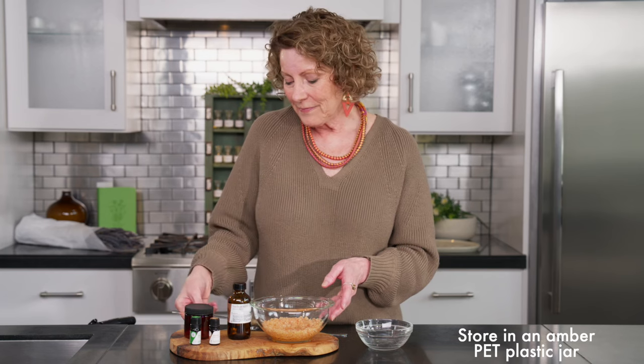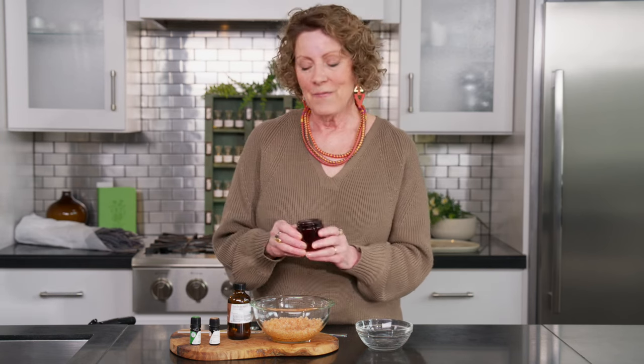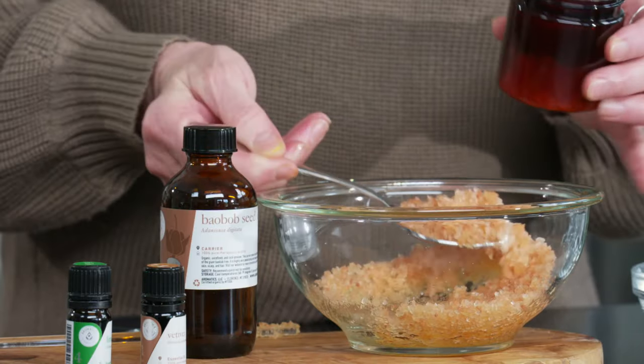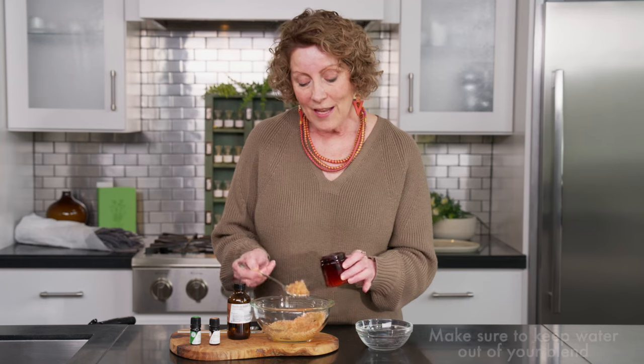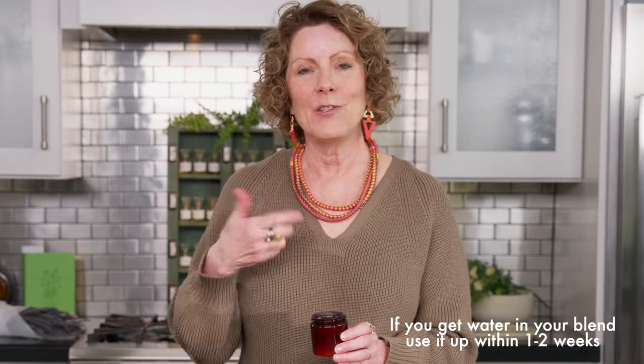And there we have it. I like to store them in my container. Since this is about four ounces, I'll take just a little bit less than two tablespoons of this blend per bath — that's just about right for the amount of essential oils that we want on our skin. I try to keep my essential oils anywhere from two to five drops per bath. So with all of my essential oils in here with my salt, just a little bit less than two tablespoons will give you four baths. You want to make sure that you don't get any water in your salt blend, as there's not a preservative in this, and then this will last a good long time. If I get water in my blend, I'll use it up within that first week or two.